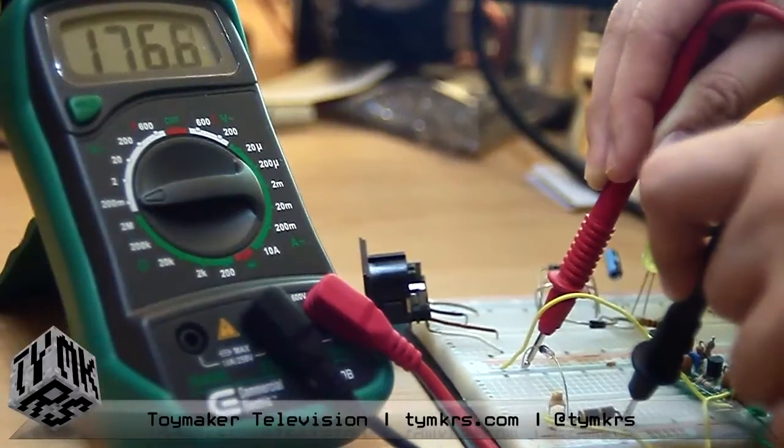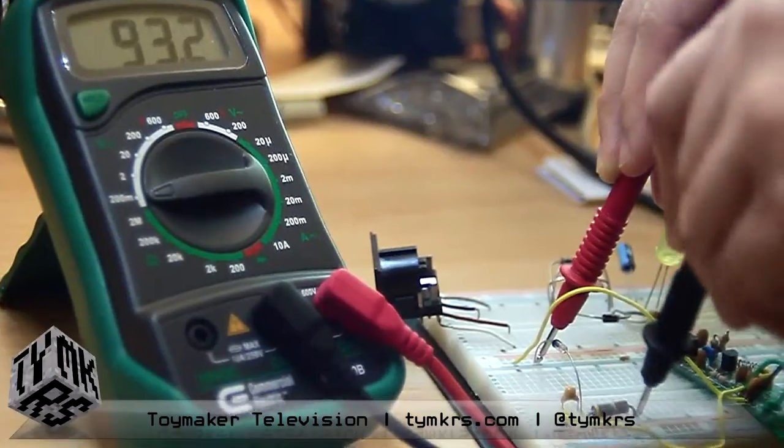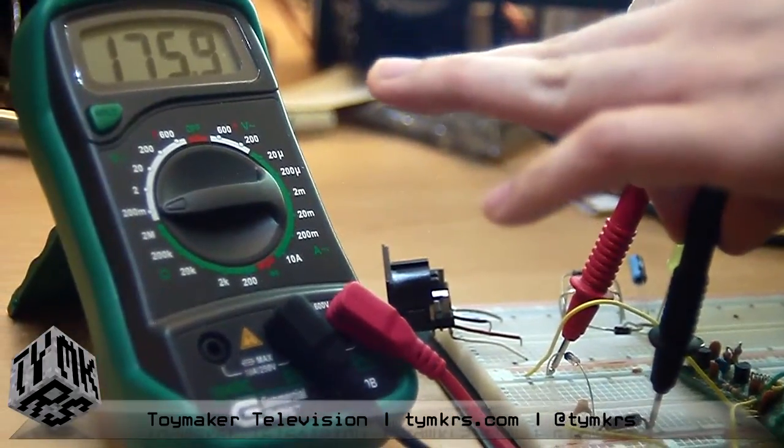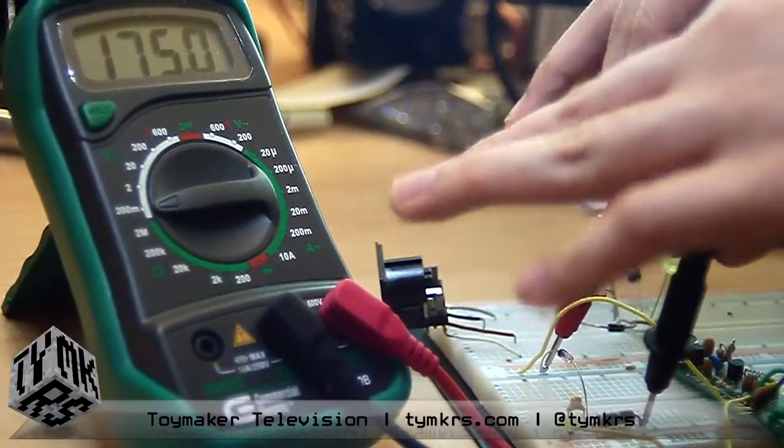What I could also do is adjust the capacitor — there's a tuning capacitor — to optimize the amount of voltage, so you can actually optimize your RF transmissions.